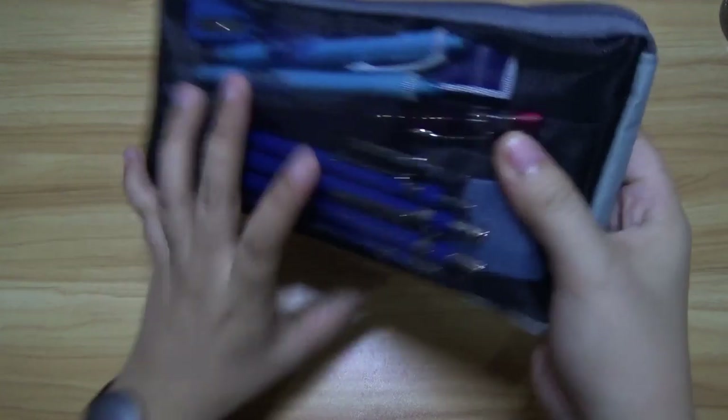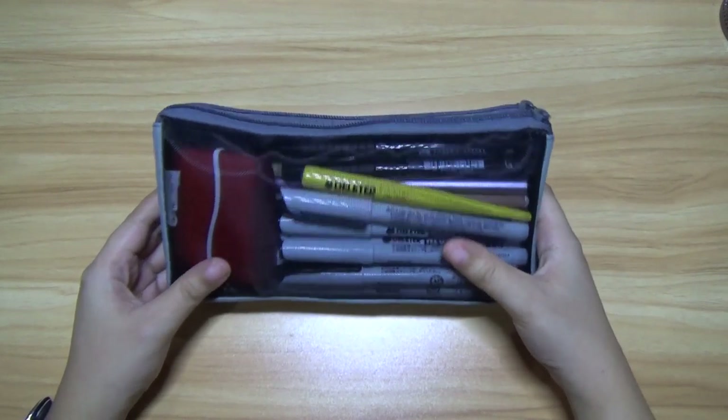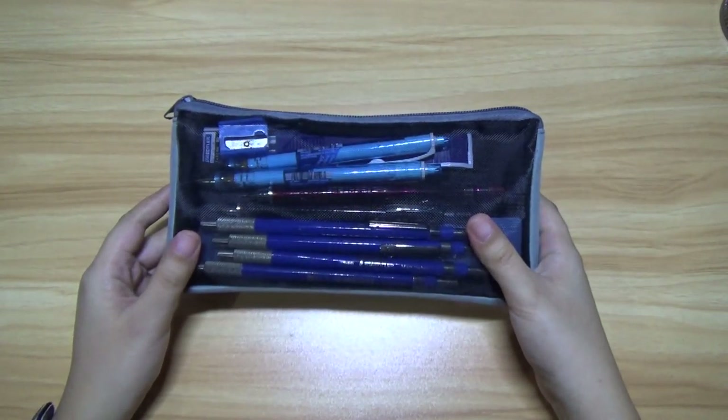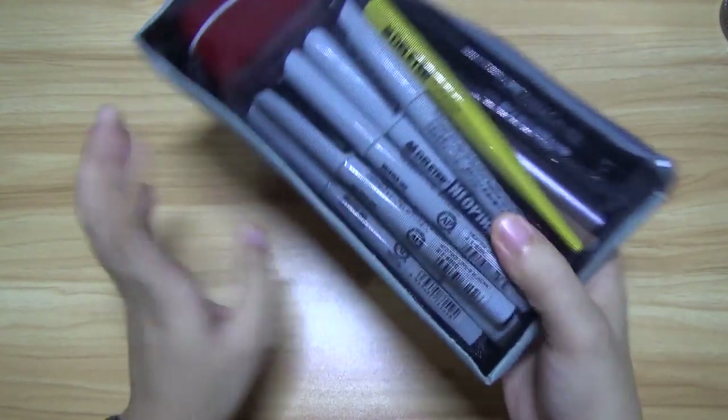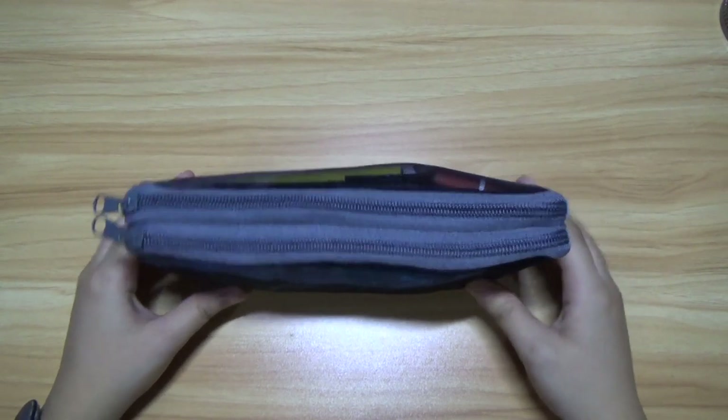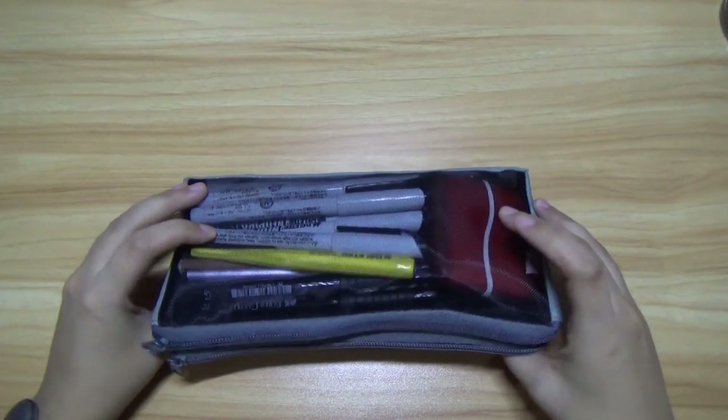So here it is — my very handy, very reliable pencil case. You can already see what's inside. So let's go ahead and start. It has two compartments, this side and this side. So let's start here.